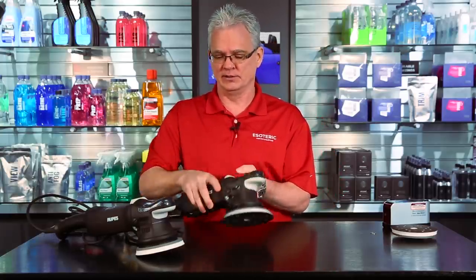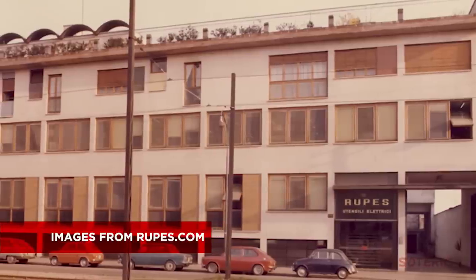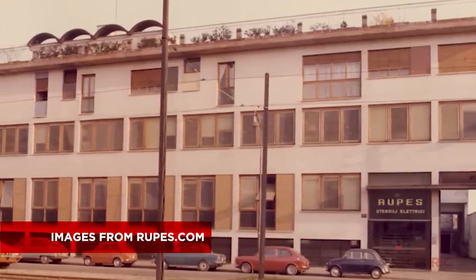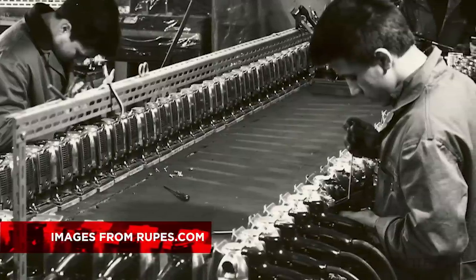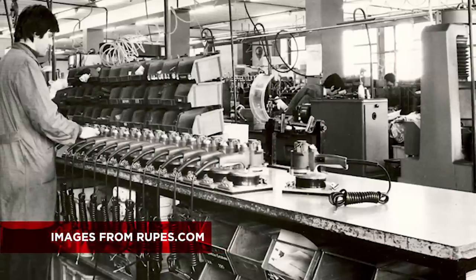The 21 has a 21 millimeter orbit and the 15 has a 15 millimeter orbit. Before getting into the details, I want to talk about the product line overall and the company. Rupes has been around since 1947 — this is not something new they've been getting into. They're based out of Milan, Italy, and have been creating very innovative, highly effective tools for quite some time.